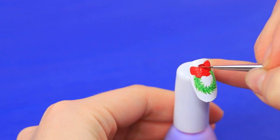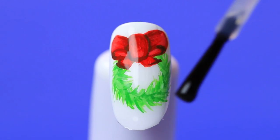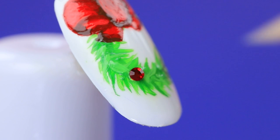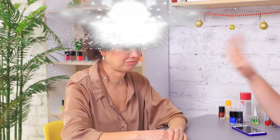Add a red bow. Coat with clear nail polish. Attach little rhinestones. Coat the rest of the nails with green nail polish. It's a miracle! Thank you, my Christmas fairy! The whole outfit and the nails are so beautiful!